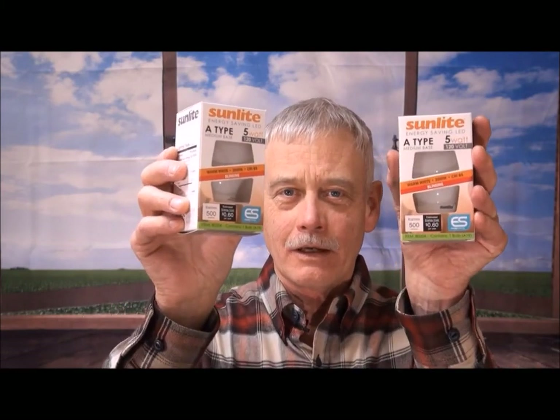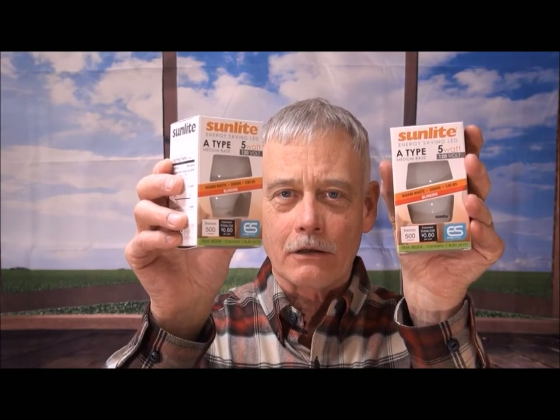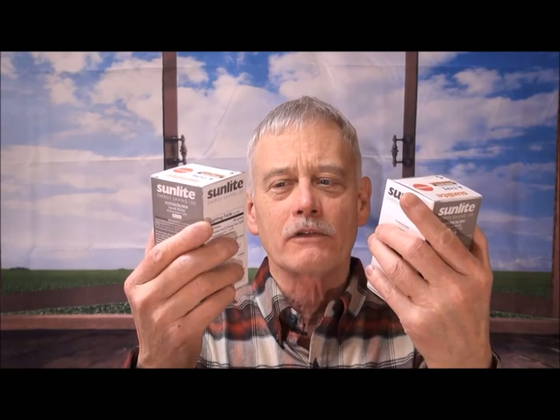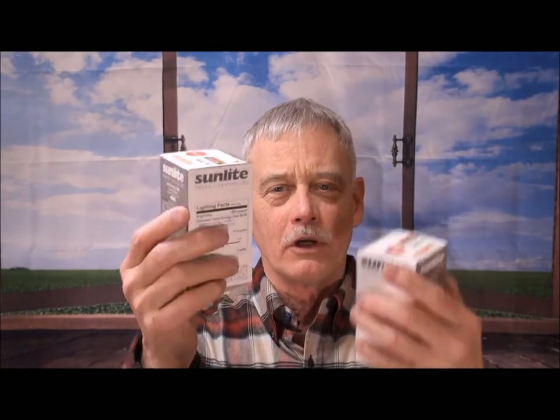Hello, my name is Dennis. It's nice to have you folks back here at Murphy's Welcome to My World. I'm going to introduce you to a new product, the Sunlight Energy Saving LED Bulb. And it's not just any LED bulb, it's a blinker. It automatically blinks on and off. I can think of a number of different applications for these bulbs. In fact, I want to show you a couple of them. Come on, let's go have a look.